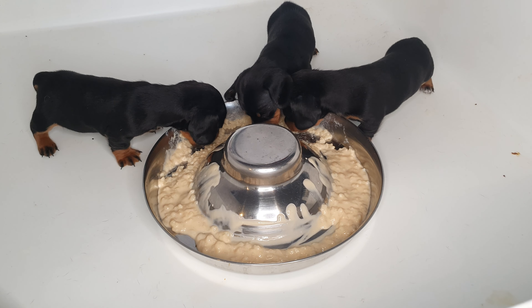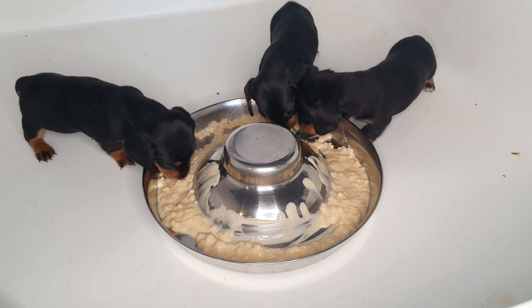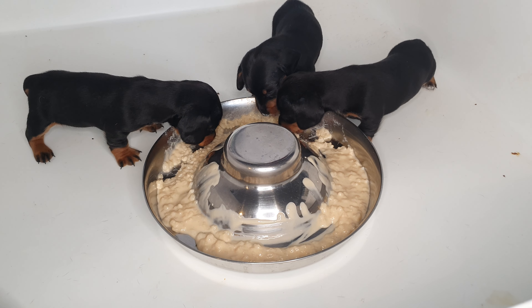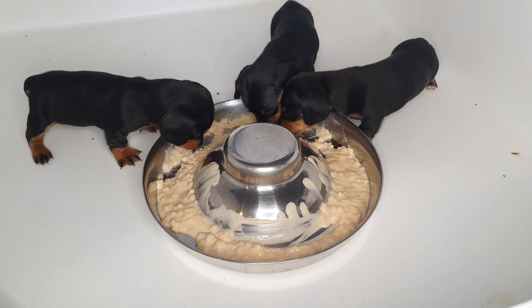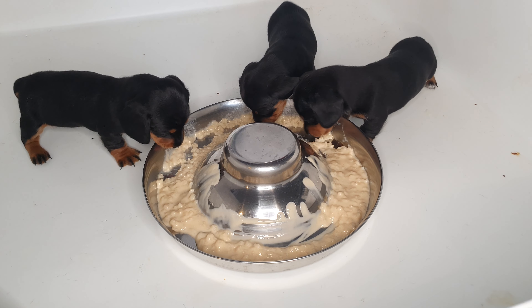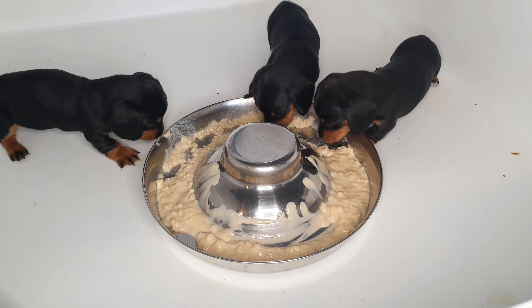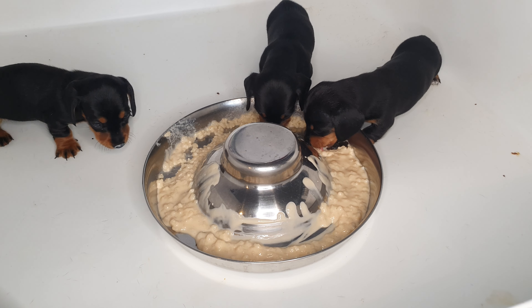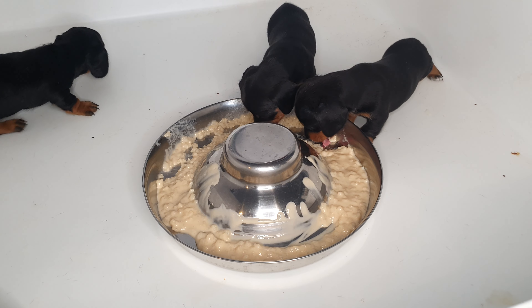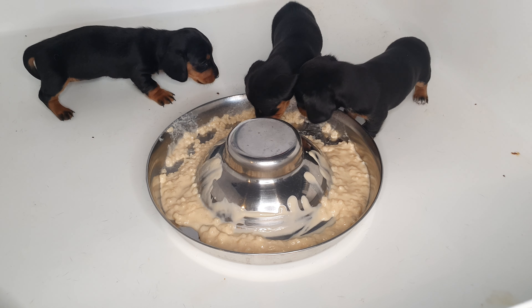This is when the weaning starts — we start weaning them off mum. This is just rice pudding, full-fat rice pudding. We're being a bit naughty, it's not even the cheap stuff — this is like the one pound fifty a tin stuff! We start them on this milk-based diet alongside mum still, and then in maybe another week or two I'll start them on something meat-based, like some mince.